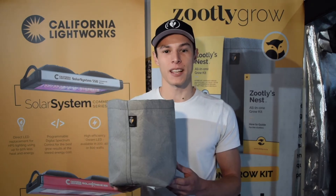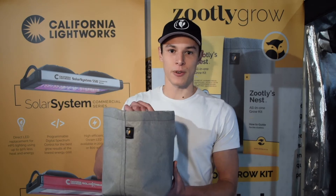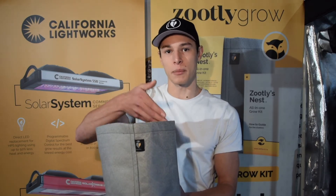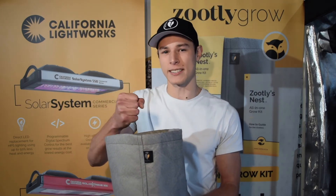First of all, fabric pots allow air pruning of your roots. Basically what happens with your roots when they grow, they grow to the side of the pot, and when they reach the side of a plastic container they carry on growing and don't know when to stop. So they grow to the side and carry on growing down to the bottom where they circulate and get tied up and knotted.